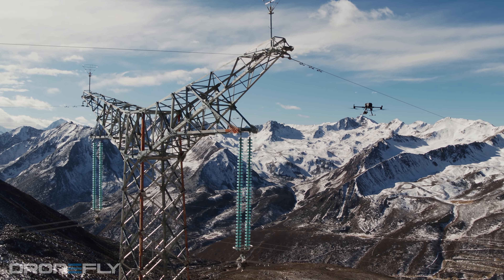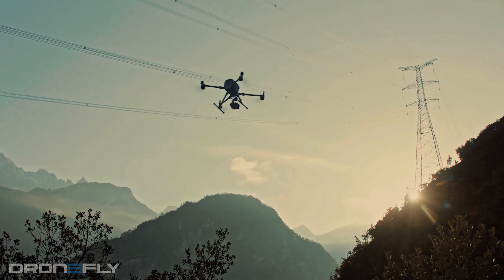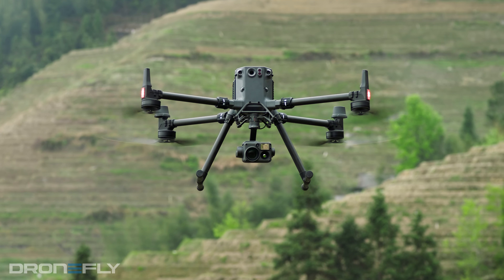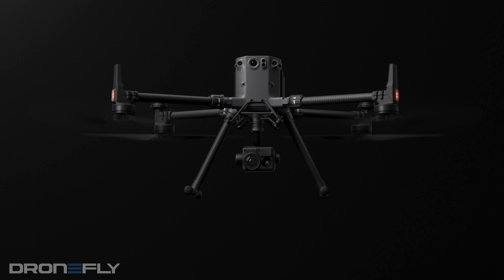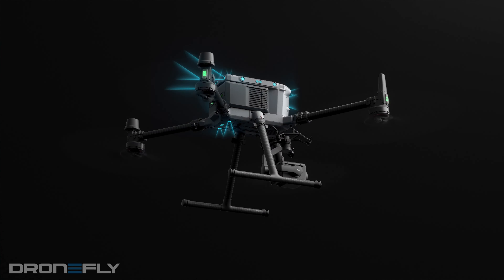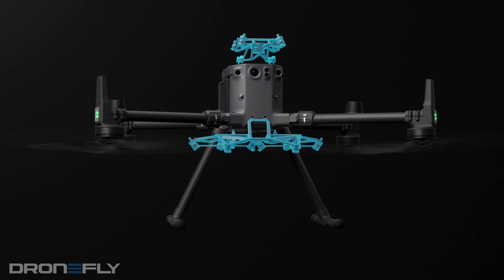The Matrice 300 RTK has been a staple in the enterprise drone world since its release. It's known for its reliability, adaptability, and capability. This drone is DJI's end-all, be-all drone — it simply offers the most advanced technology the UAV world has to offer. So this is no easy drone to follow in its footsteps, but that's exactly what DJI has done. The Matrice 350 RTK may not be a generational leap forward, but it offers a ton of upgrades that help distinguish it from its predecessor and make it worthy of wearing a new number plate.